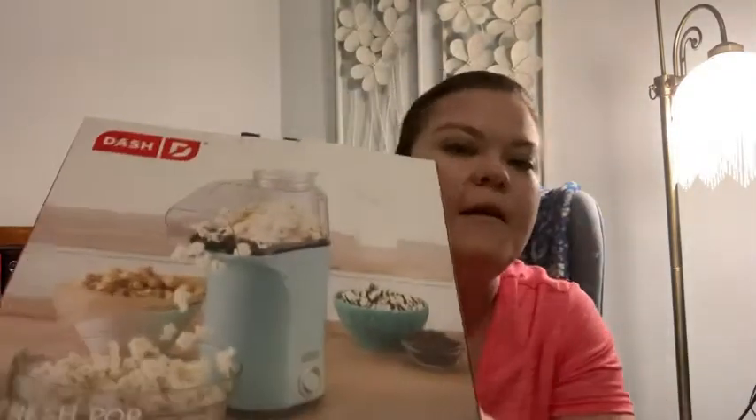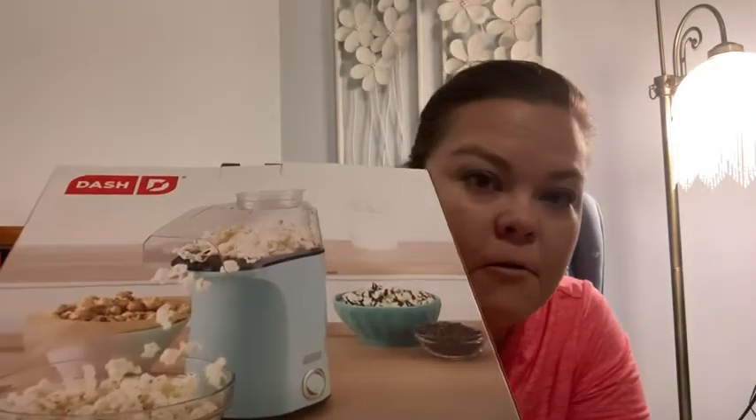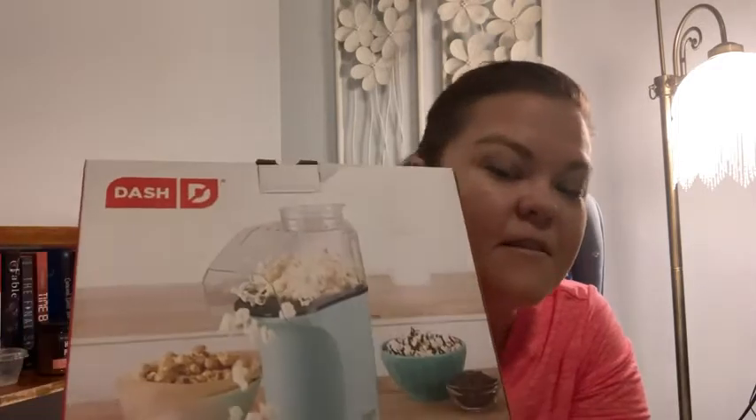Hey, this is Laura from WTI, and I am just enjoying some popcorn that I made — but I didn't make it from a microwave. I actually made it in my hot air popcorn machine from Dash.